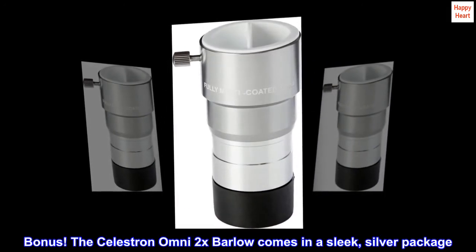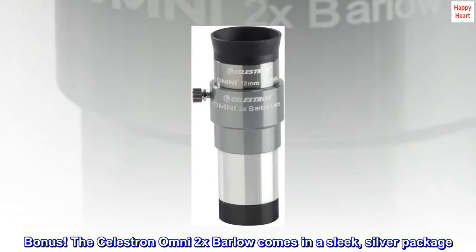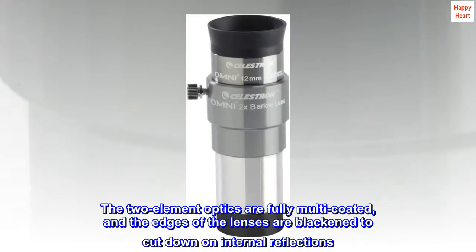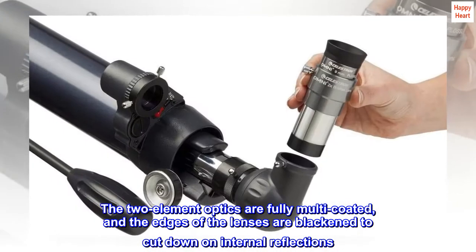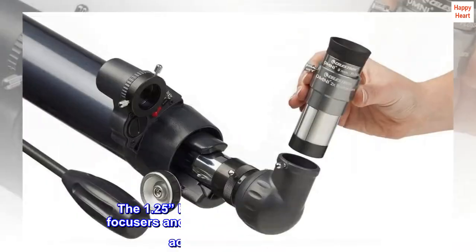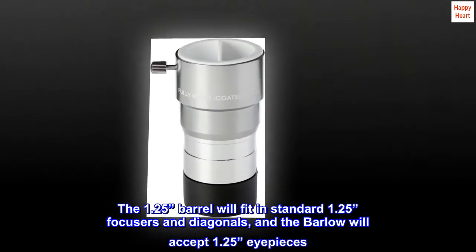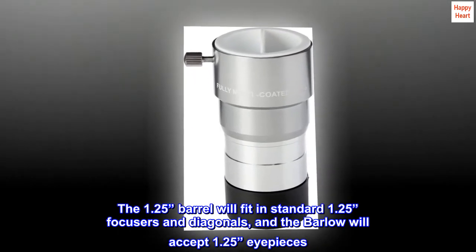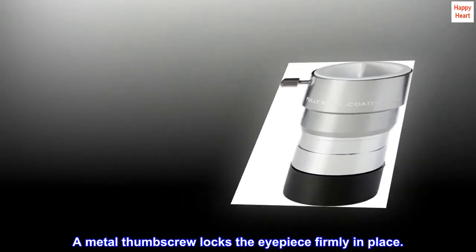Bonus: The Celestron Omni 2x Barlow comes in a sleek silver package. The two-element optics are fully multi-coated, and the edges of the lenses are blackened to cut down on internal reflections. The 1.25-inch barrel will fit in standard 1.25 focusers and diagonals, and the Barlow will accept 1.25-inch eyepieces. A metal thumbscrew locks the eyepiece firmly in place.